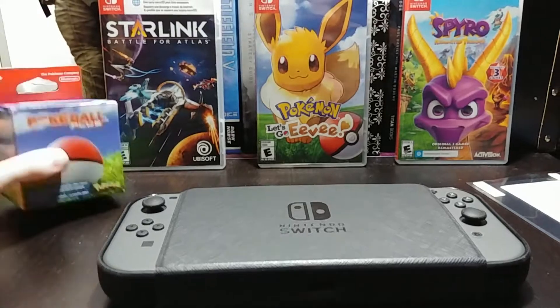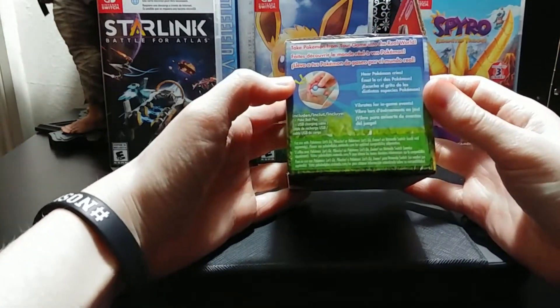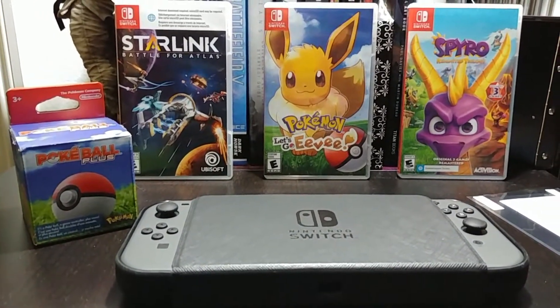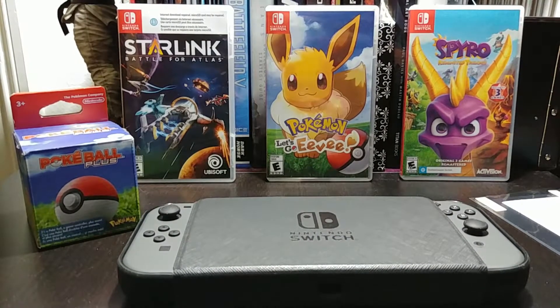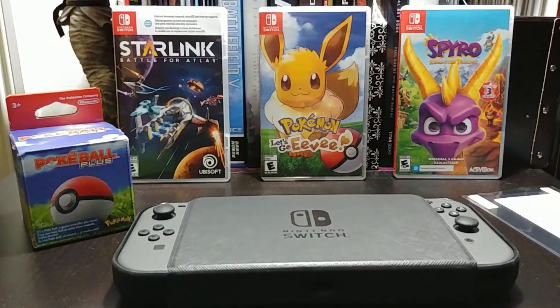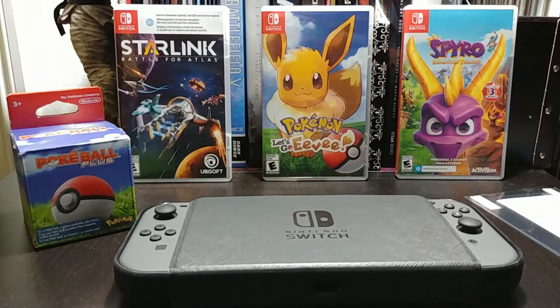So those are the games I have, and the case and accessories. The screen protector is already on there — the extra one in the box. The Poké Ball Plus has Mew visible in the back, which is really cool. I actually picked up another game after this, but maybe I'll show that later as my Switch collection grows. Thanks for watching — leave a comment below, let me know if you have a Switch and how you're enjoying it, and what games I should get. I'll see you on the next video.